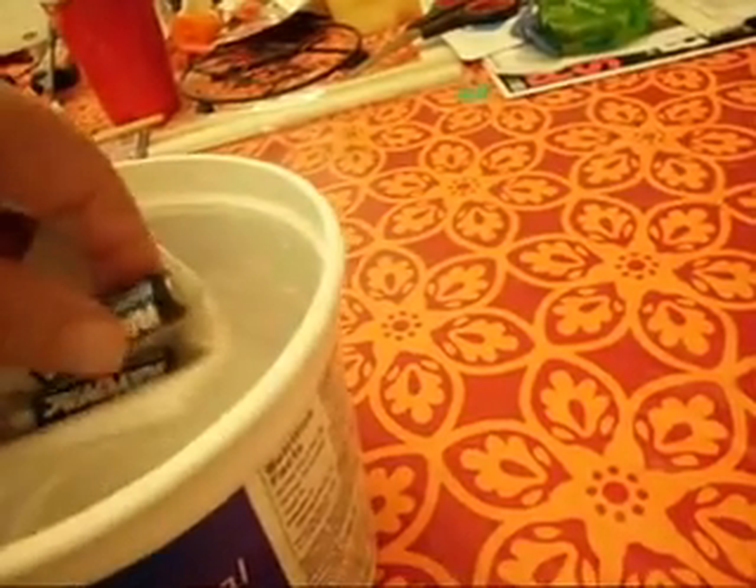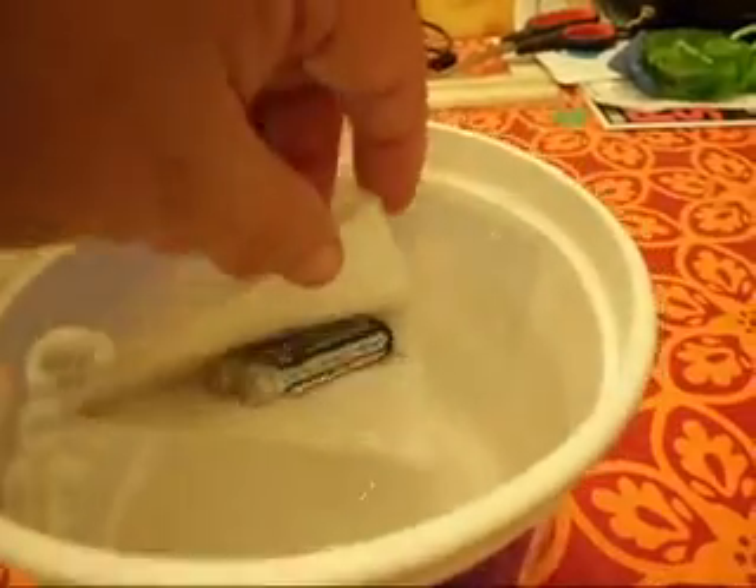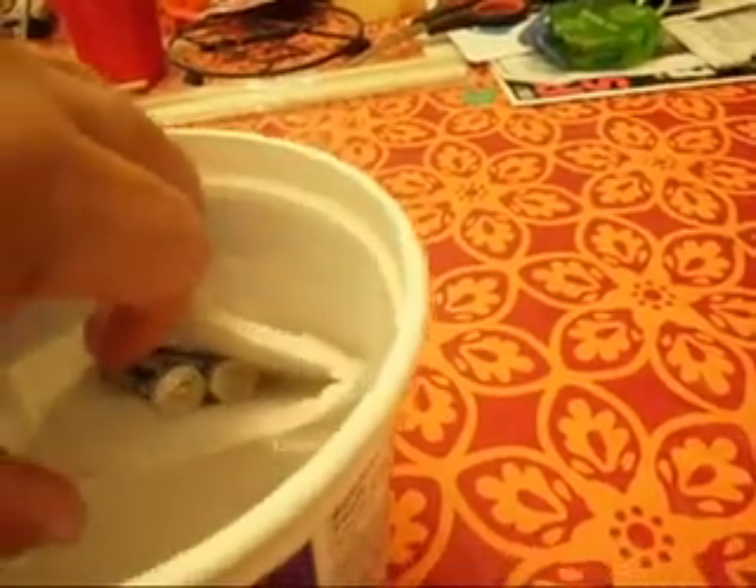Not enough weight, you say? Well, let's put the second battery in there. Do the same thing — we'll push it under the water and we'll hold it there. Look at that, it pops right back up. And it even dumped out the weight. Here, we'll leave the weight in there.